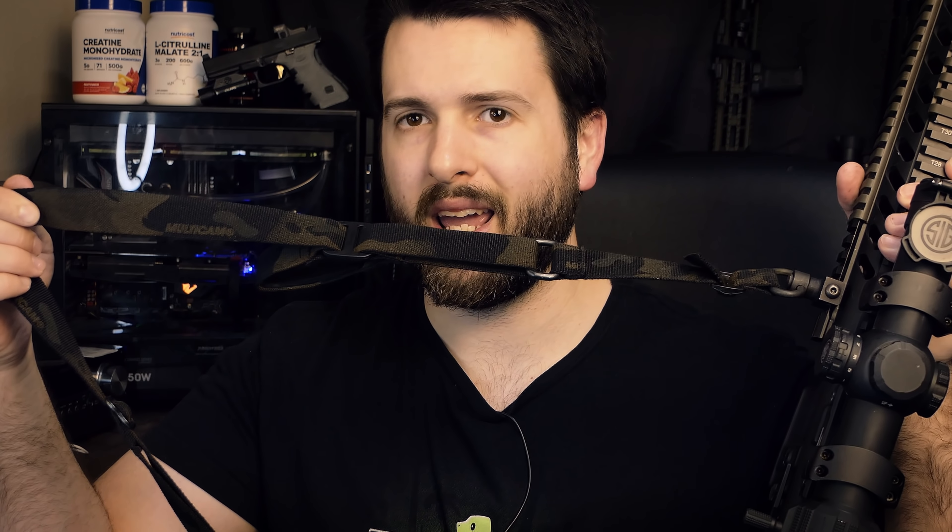Last couple of things on the upper receiver: we have a BCM CAG angled foregrip, which is still my favorite angled foregrip on the market. It does a really good job and doesn't weigh all that much. That, in combination with the Ergo rail scales, is very comfy with a very good grip. The chonky rail allows you to get a lot of grip on it, which feels really good in the hand and lets you control it quite nicely. We also have the brand new Grovetech Sabre Sling in Multicam Black, along with a Picatinny QD adapter that is very low profile and small.